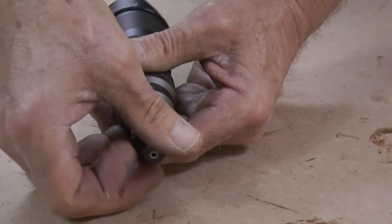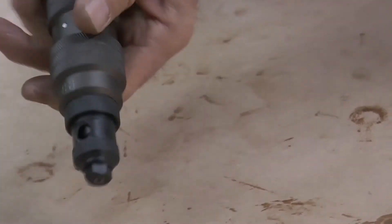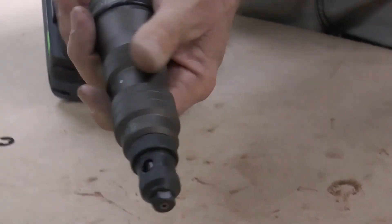Insert the nose piece, tighten with your wrench, then put your drill riveter back into the drill.